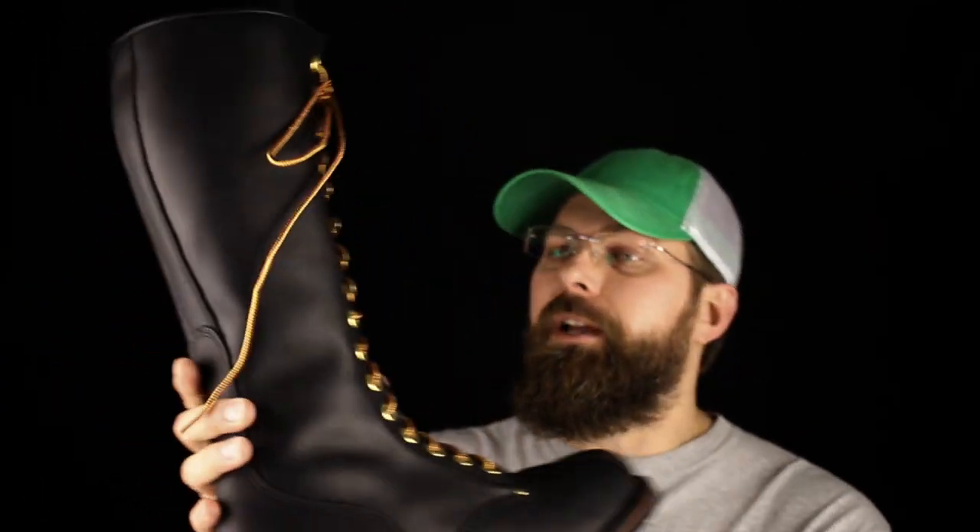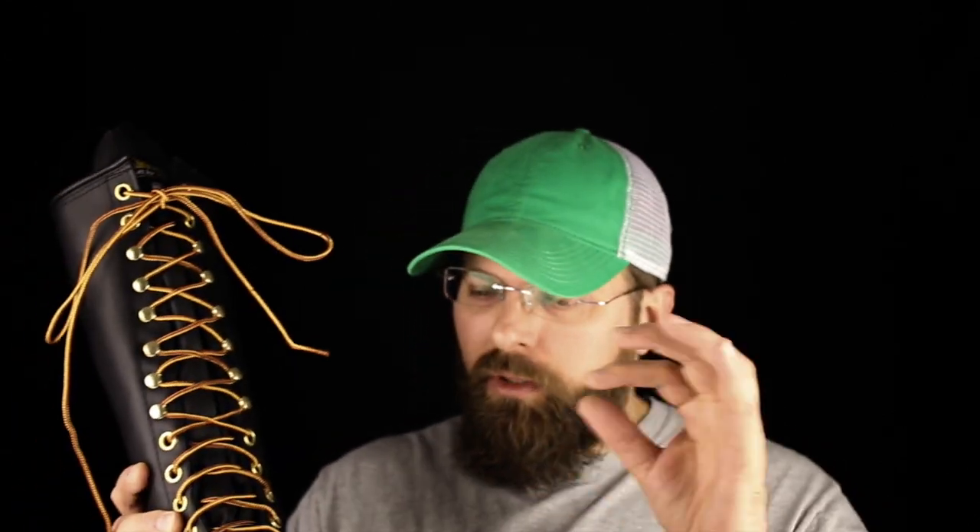The boot is welted construction, which means if you wear the sole out, you can chop the sole off and put a new one on as long as your upper is still in good shape. The eyelets and laces are exceptional — the brass eyelets, the brass speed laces — everything here is really, really nice.